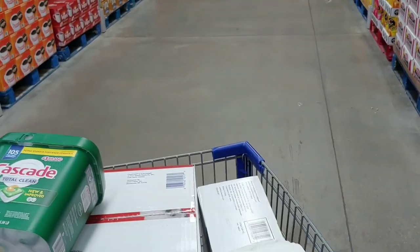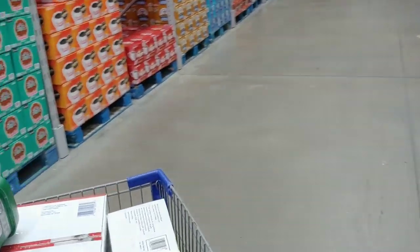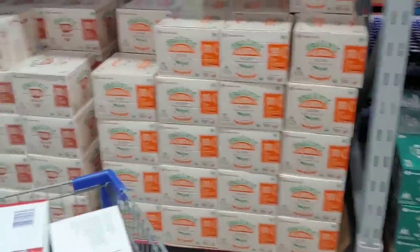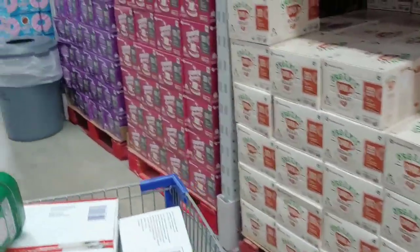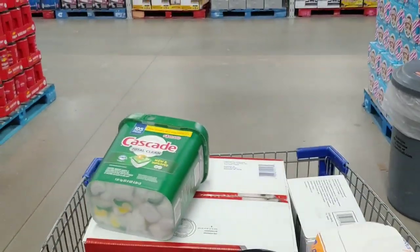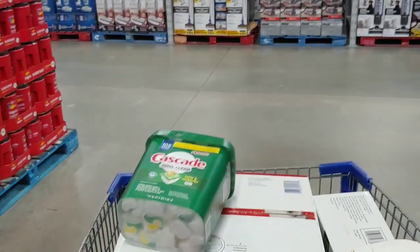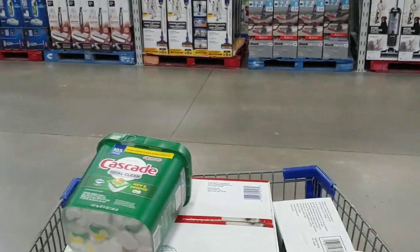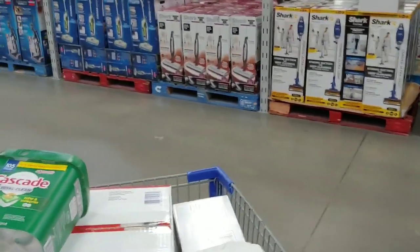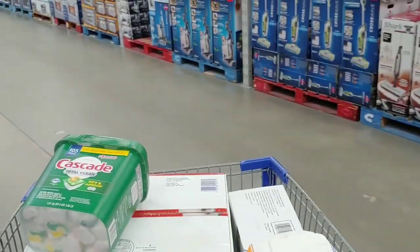Anytime you buy canned goods, folks, this is the next prepper secret: always inspect your cans for dents. Do not take them home if they have dents around the edges or around the seals. You do not want to find that your food had gone bad months and months before because you didn't pay attention to those cans. Don't throw them in the vehicle.